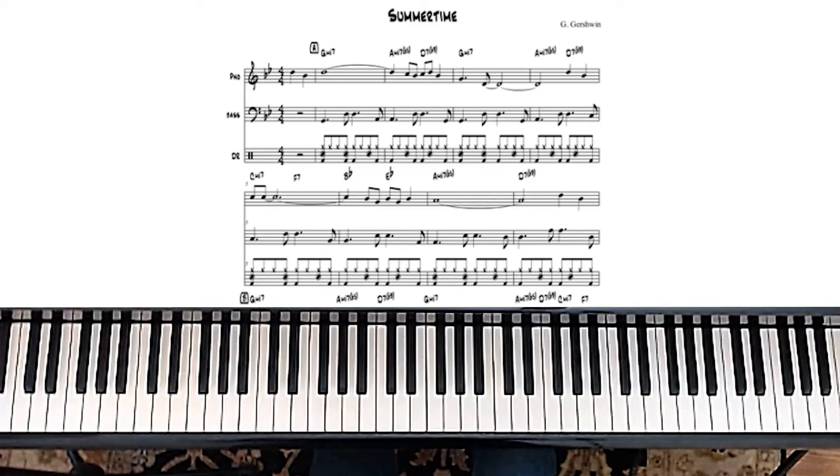Then when we get to the A minor 7b5, that's a new one. So pay attention to this. When you play A minor 7b5 in root position and then look at that chord, if you go down a third, that's an F7-9 chord — it's the same chord. So you can play the same voicing that you use for the F7-9 chord for the A minor 7b5 chord, in either inversion.